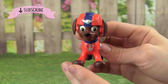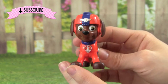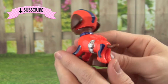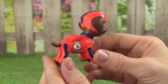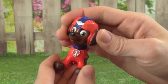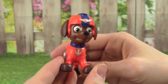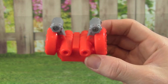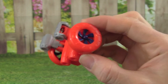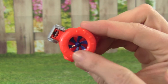Here's the Air Rescue Zuma out of the box, and he's looking really cool. He's got his orange and blue on. Zuma's head can turn back and forth, but his body is one solid piece. Check out Zuma's flight pack — it looks really cool too. It kind of reminds me of Zuma's hovercraft.